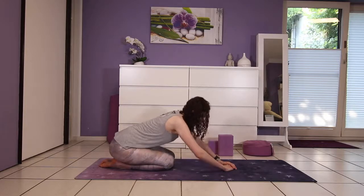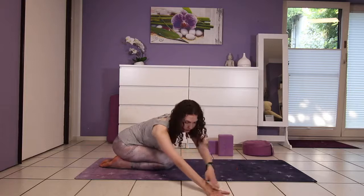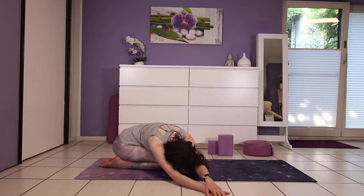Now walk your hands over to the right and fold down, adding in a side stretch to your child's pose. Reach out as much as you can with your left fingertips, and again here take in some deep breaths. Soften the shoulders even while reaching forward.